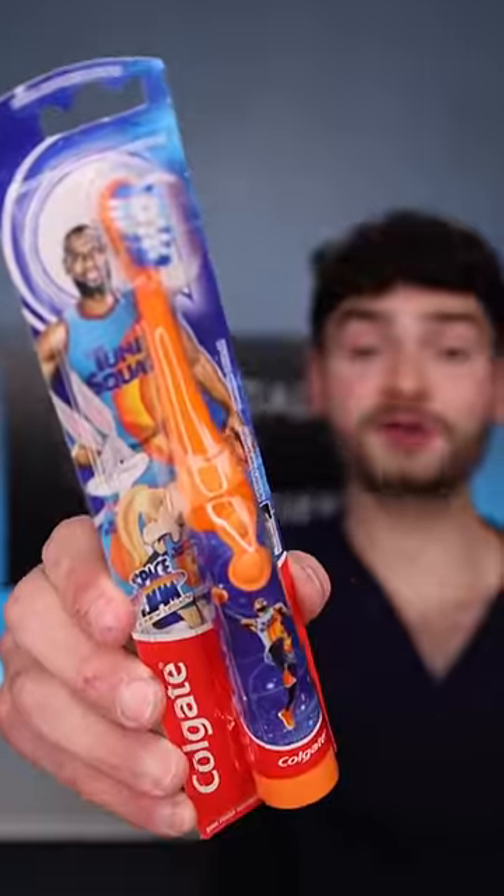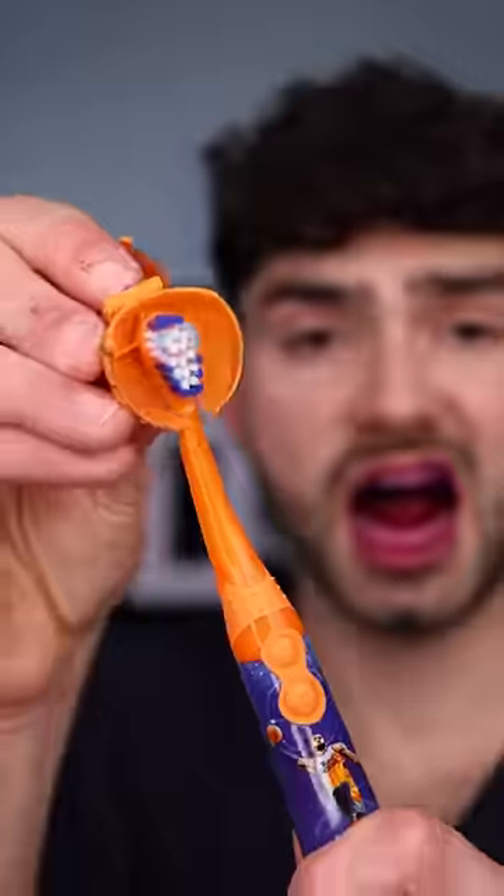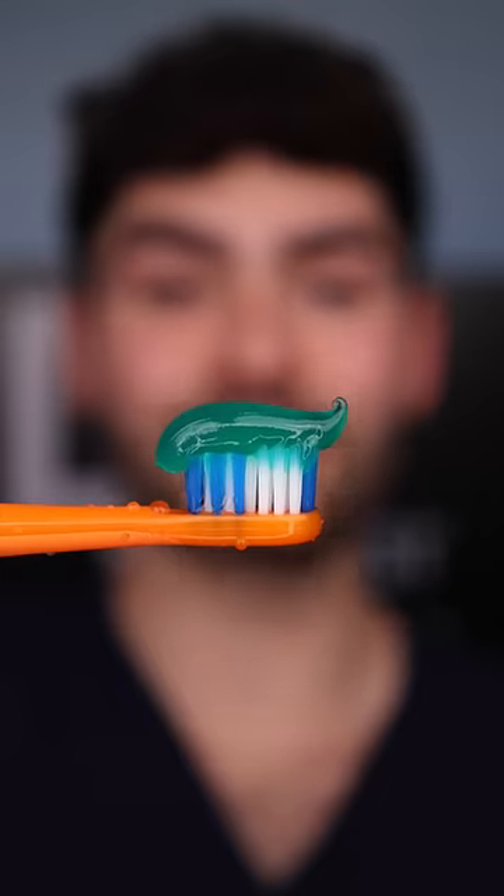It comes with a powered toothbrush for big dunks, a manual toothbrush for carving up the defense, and a Toon Squad cap to keep the hairline back. Secret Stuff toothpaste. Fat glove. This is Dental Digest, let's get buckets.